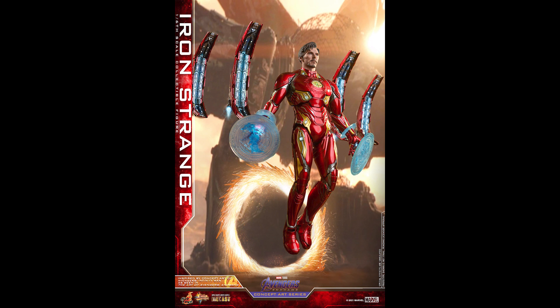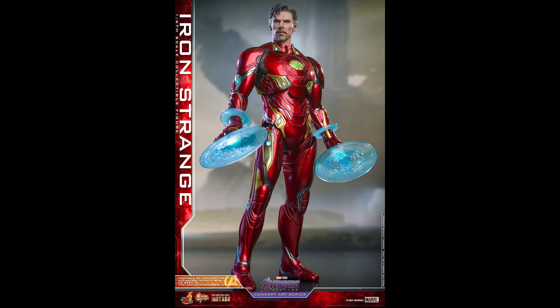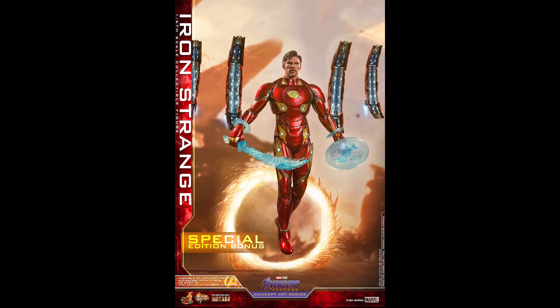Compared to the Neon Tech figures that we know have been sitting on shelves, I'm not saying this isn't going to sit on shelves — it might, depending on the price. This is die cast, basically Mark 50, so it could be priced at Mark 50 or more because of all the extra pieces. Ultimately the Doctor Strange fans are the ones who are going to decide that.